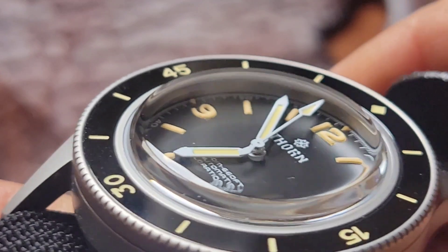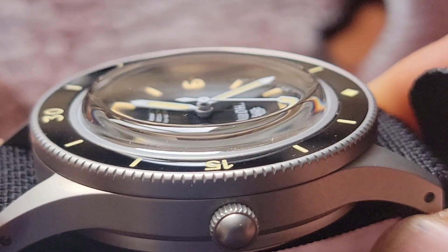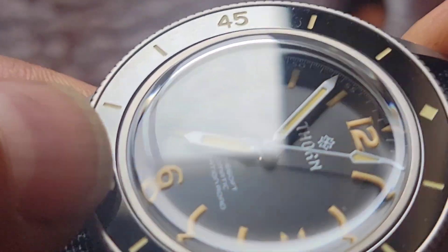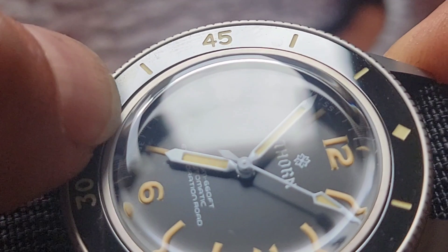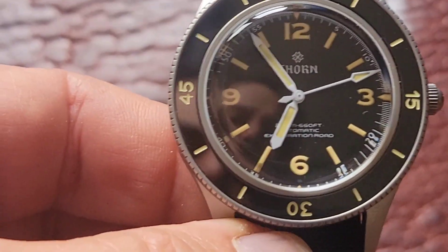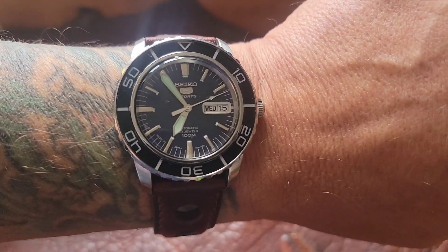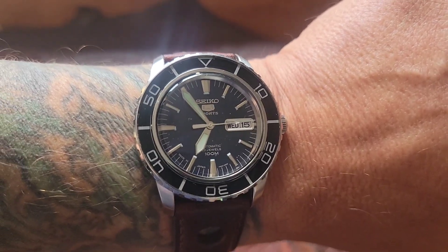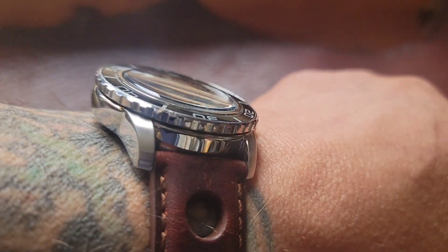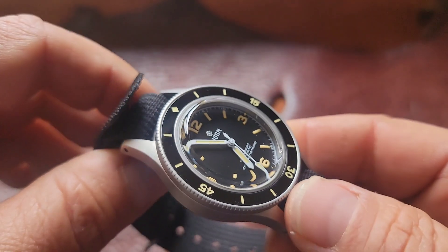One of the things I'm learning about what I like is I like these classic designs. I love the bubble crystal and I really like the framed bezel insert where there's a metal ring. Quick wrist check — this is my favorite Seiko, I think, as far as aesthetics go. This has the bubble crystal and this is what they call the 55 Fathoms. It's a nickname because they clearly took inspiration from this early watch.